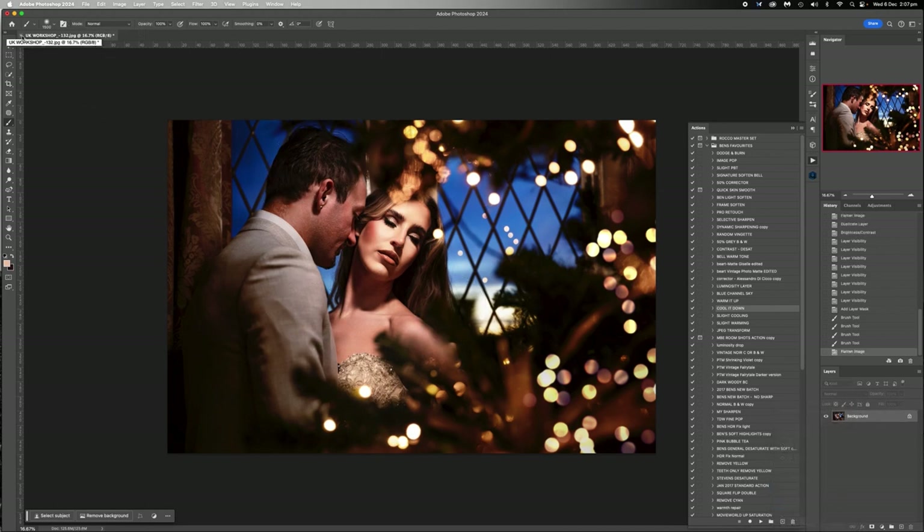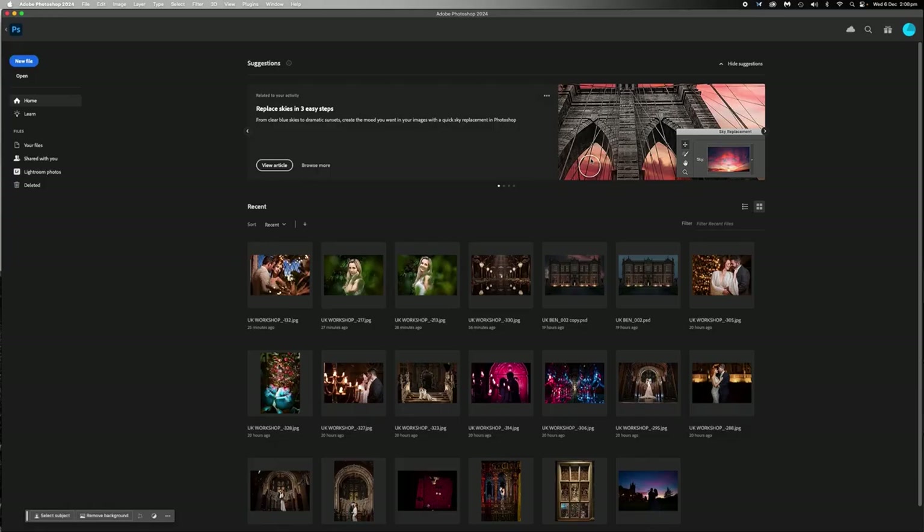That's it, that's as far as I go with something like that. And that's beautiful - that would go in their album, that would go on their wall. Maybe not on their wall because the focus is a little bit off, but a beautiful shot that looks lovely on screen. And if you see it on Instagram or something like that, it's going to look beautiful. So I'm cool with that - we're going to save it and we're done.